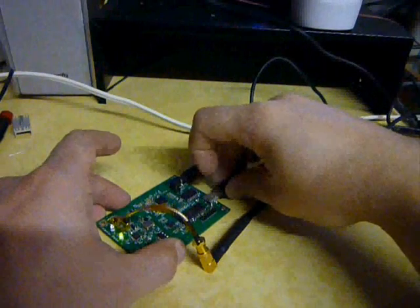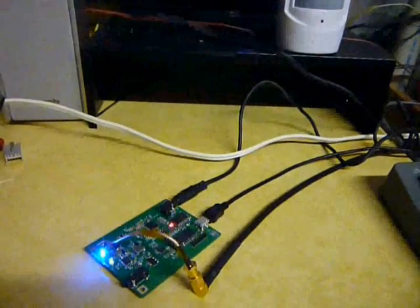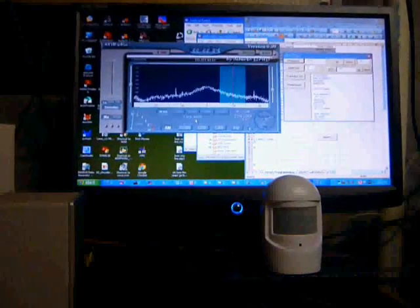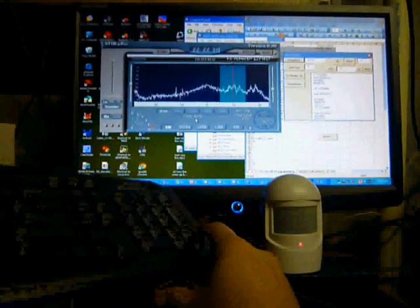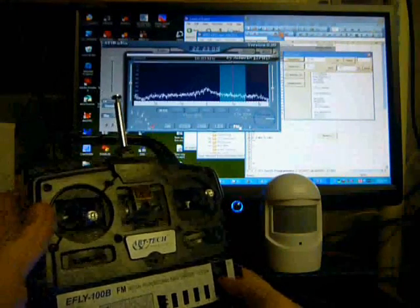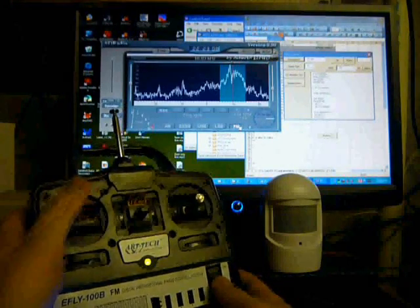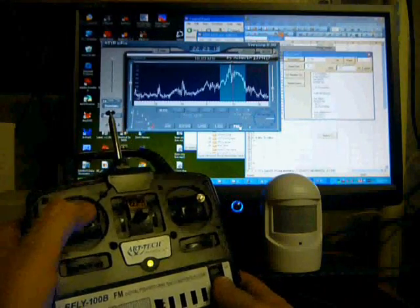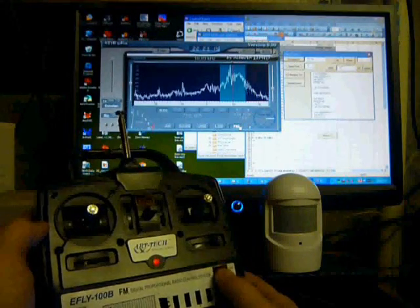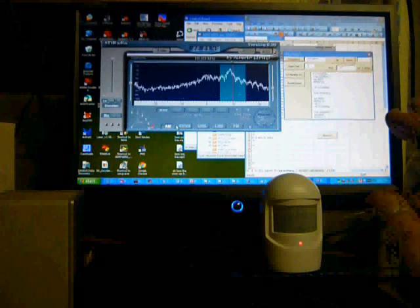But I think the funnest thing to do is receive from all of the transmitters around my house. My Microsoft wireless keyboard and mouse operate at 27 MHz. My RC airplane transmitter operates at 72 MHz. My Harbor Freight motion detector at 433 MHz. And the list goes on.